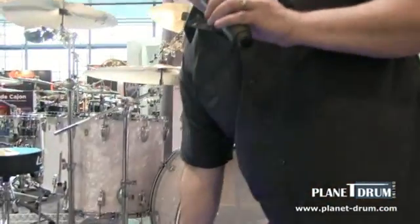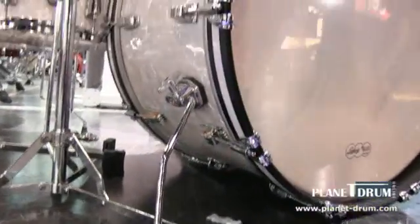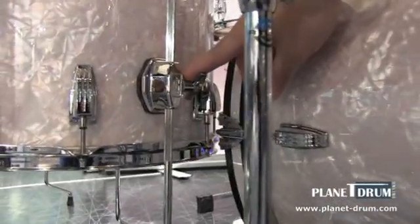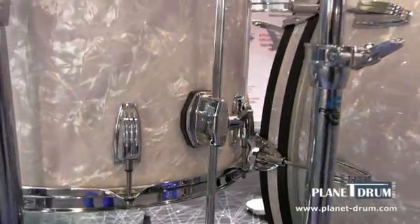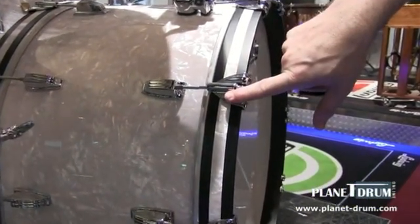Some of the features on the drums: we've gone back to the classic retro gullwing bass drum spurs, the classic bracket floor tom mounts, natural inlays with the hoops, and the black satin with the classic claw design.